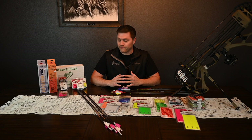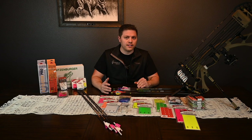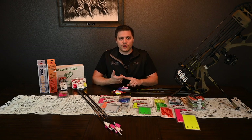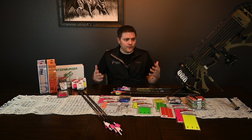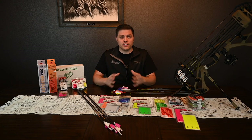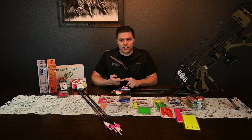This is a huge topic in both of our shops in Missoula and Bozeman — what vane to go with for your application, what helical, what degree of helical, three fletch, four fletch, everything. We're going to have classes available on our website to learn how to do this professionally.